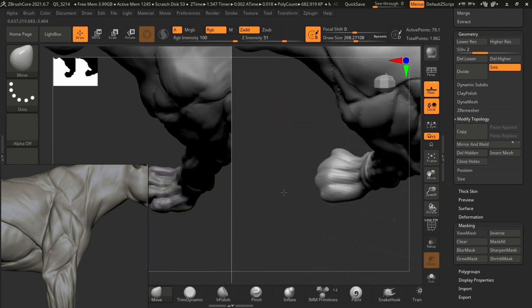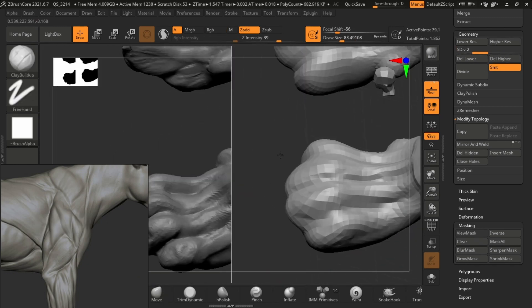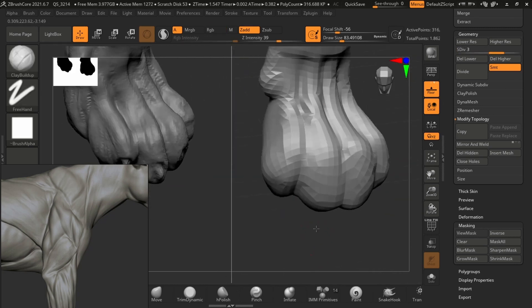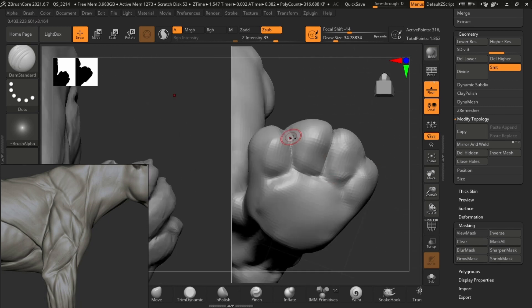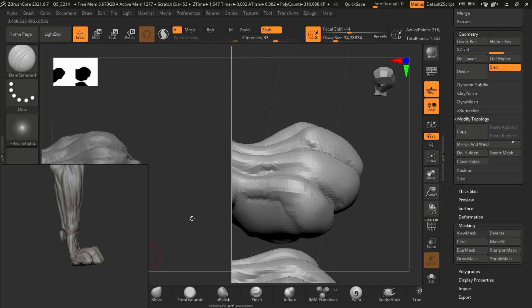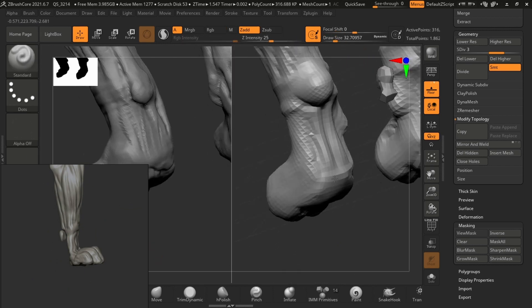We're just fixing a few more things before we move on to the next part, which is a small part of the face. We're going to work on the face a little bit and then move on to refining and adding in more detail and all the little details that we wanted to add before.